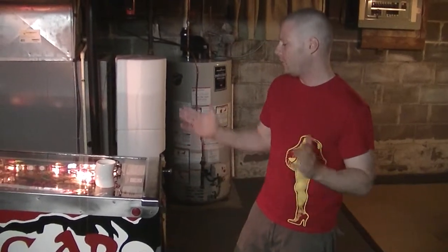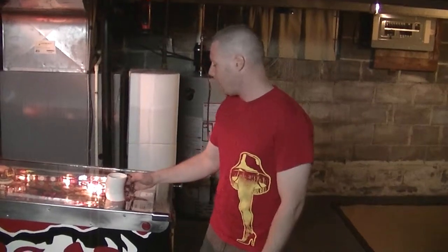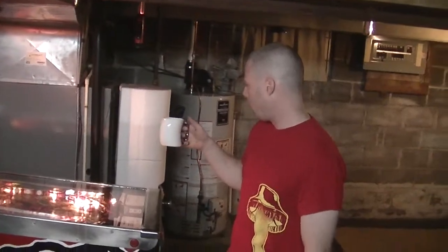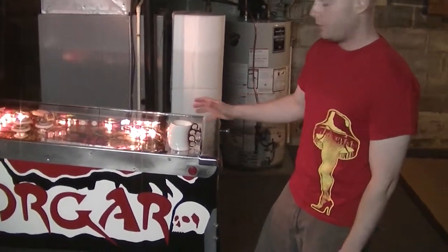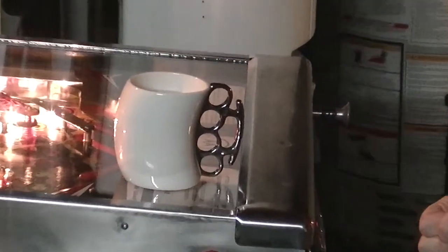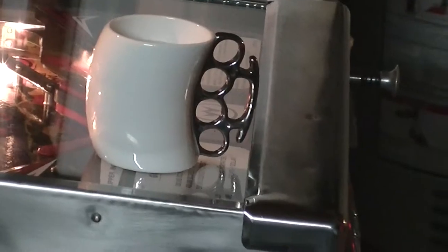Hello, I'm Matthew Fox and this is a brass knuckle mug. I bought it thinking I could get a pair of brass knuckles, but the mug is all one piece. My plan was to get the brass knuckles in the mug, smash it on something, and then have brass knuckles with sharp pointy pieces of porcelain.